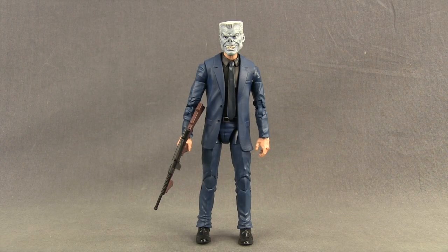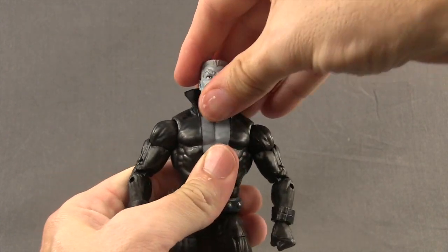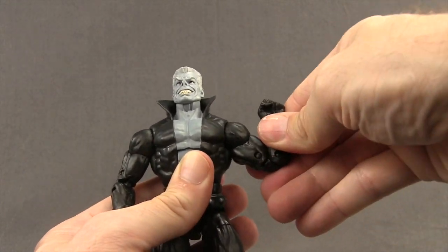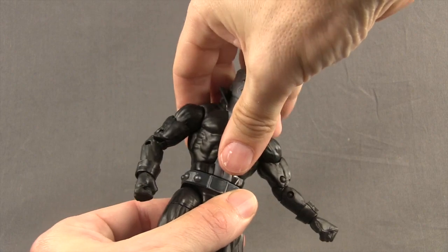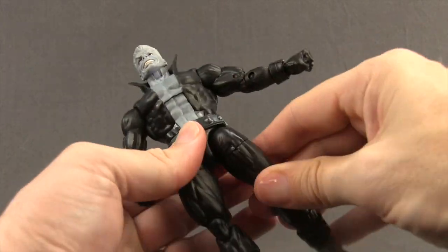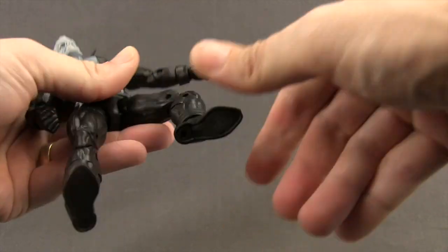If you're wondering whether you can put the Tombstone head on the Chameleon body, technically you can, but the head is really too big to look good. For articulation: the head turns left and right on a ball-hinged joint and can look down pretty well, with limited upward movement. Standard ball-hinged shoulders with good rotation and a bicep swivel. Double-hinged elbows with decent bend, plus wrist rotation and hand hinges for up-and-down movement. He has an ab-crunch joint, a waist swivel, and ball-jointed legs that allow splits, leg raises forward and back, and a thigh swivel. Double-hinged knees, boot cuff swivel, hinged feet with good up-and-down movement, ankle pivot, and two peg holes on the bottom of each foot.